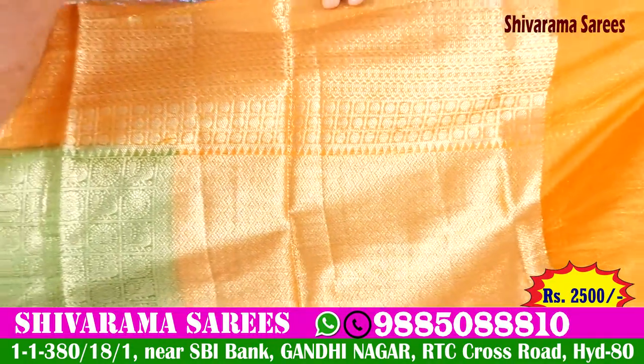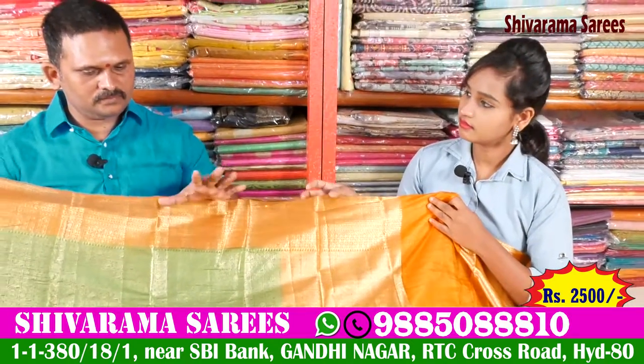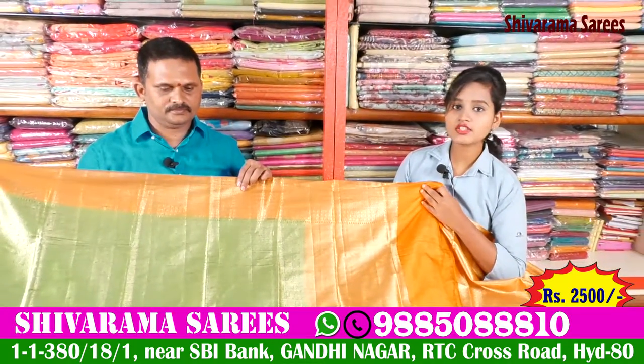It has a lot of lightweight and beautiful colors. There are a number of collections available.